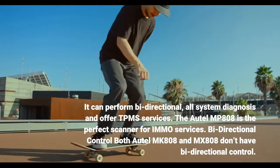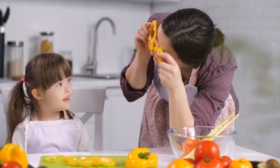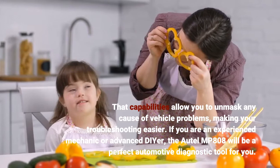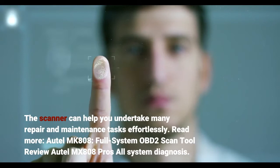The Autel MP-808 is the perfect scanner for IMMO services. Both the Autel MK-808 and MX-808 don't have bi-directional control — a capability that allows you to unmask any cause of vehicle problems, making troubleshooting easier. If you are an experienced mechanic or advanced DIYer, the Autel MP-808 will be a perfect automotive diagnostic tool, helping you undertake many repair and maintenance tasks effortlessly.